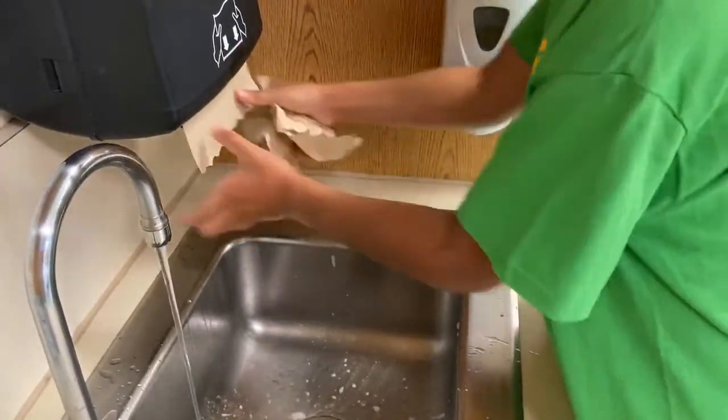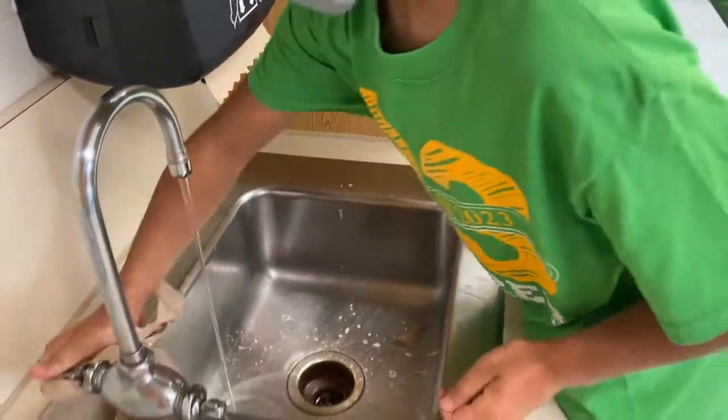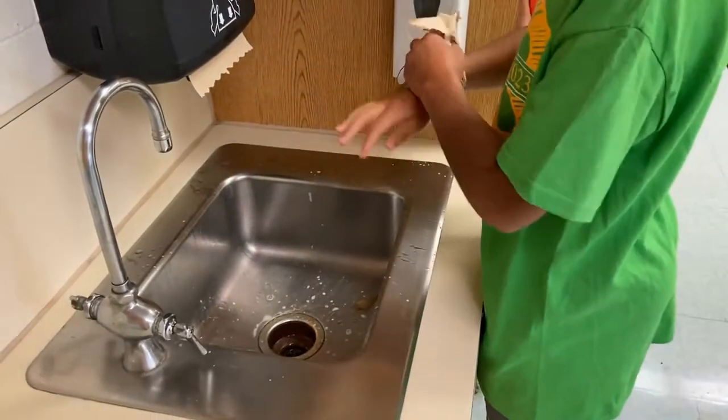Some sinks turn off automatically, but some do not. If you need to turn the faucet off with your hand, hold a paper towel in your hand and then turn the knob.